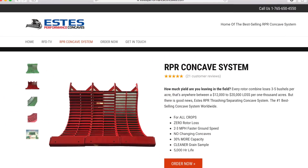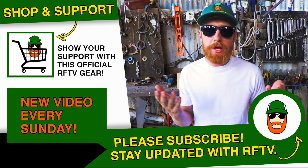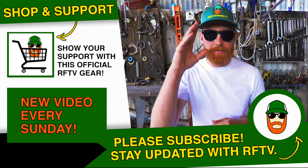Remember, down below there is supplemental video, and for more information visit EstesPerformanceConcaves.com or Estes Performance Concaves on Facebook. If you have any questions for me, let me know. Please subscribe and stay updated. Otherwise, have a great day.